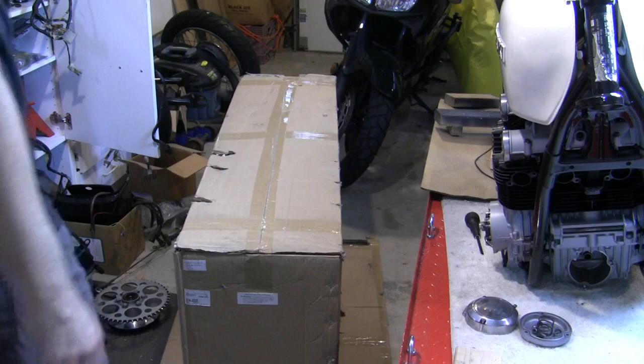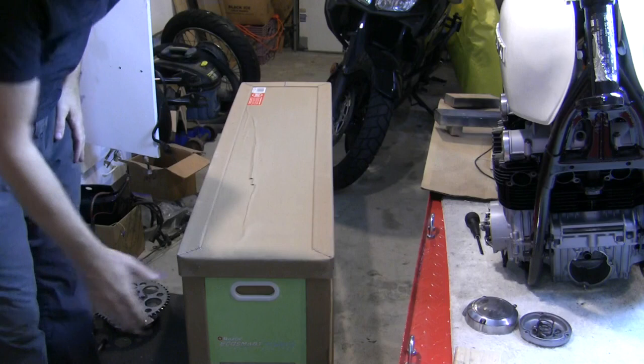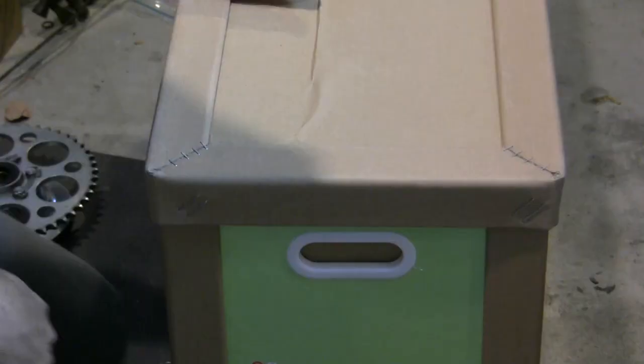As I pull this top box off, I'm looking at the top of the crate. Otherwise you're upside down and struggling with it. That's the easiest way to unbox the first box.